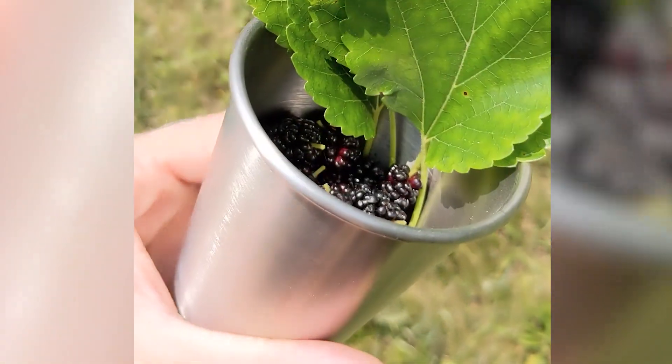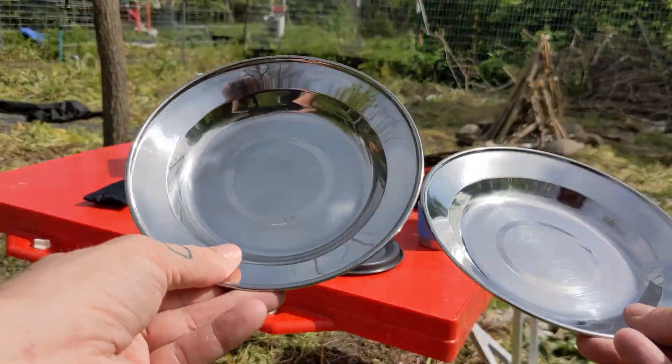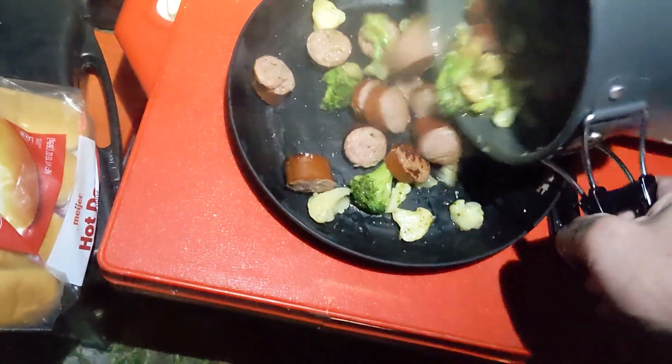I can't wait to make some mulberry tea with that teapot. Now although I didn't use the mini plates or cups, I would definitely use them while backpacking. And I'm pleasantly surprised with the pot and pan — it cooked everything evenly, and the handle stayed relatively cool.